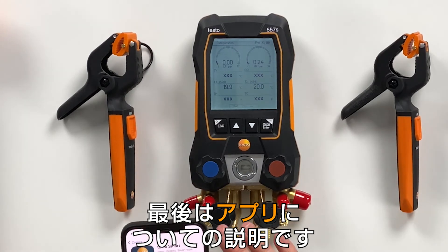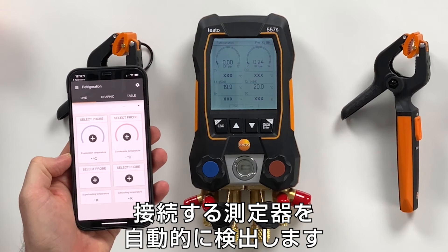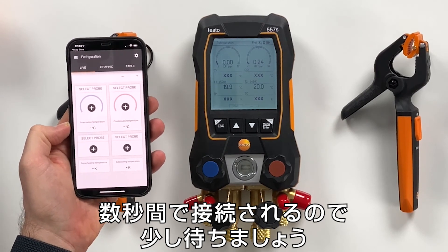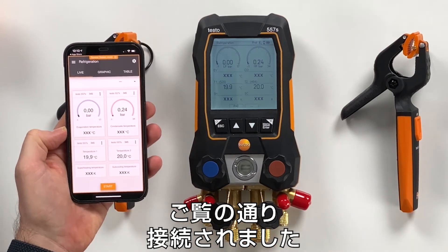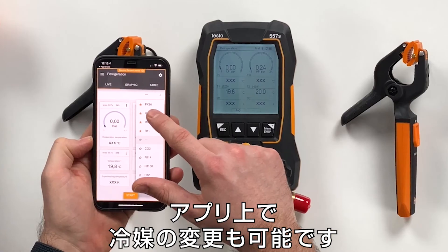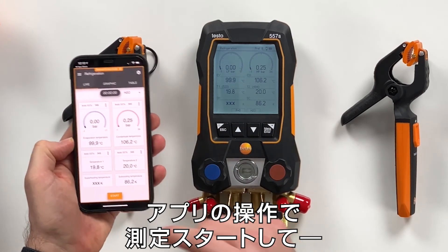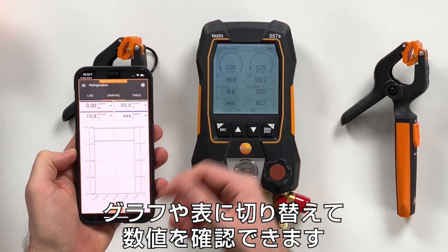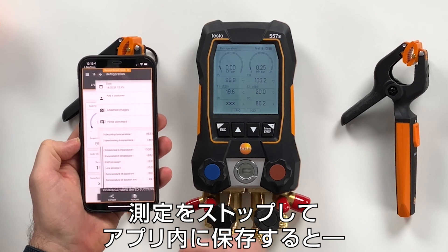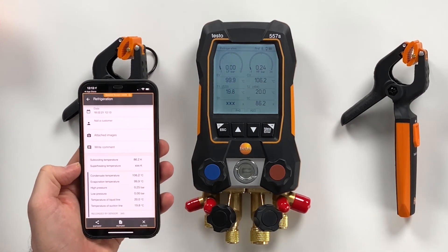The last thing we want to shortly show is the app. We open the app and it automatically searches for the right device to connect with, connecting within a few seconds. Now it's connected — the pressures and temperatures are directly delivered. You can also set the refrigerant here, for example H2O, and then everything is mirrored from the device to the app. In the app you can start a measurement to see a graphical view and a table view of the values. You can stop the measurement, save it within the app, and you also have the reporting function via CSV or PDF, which can be shared via email.